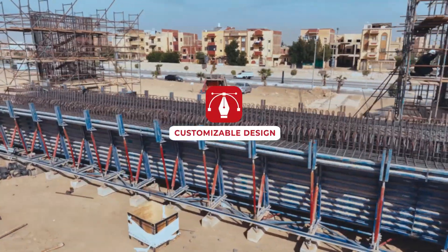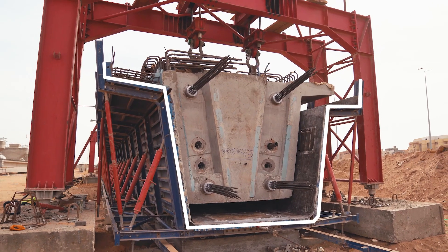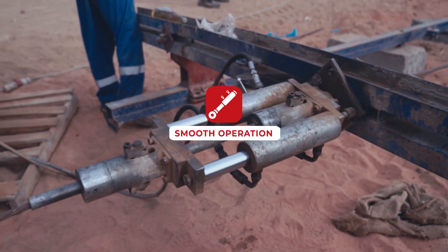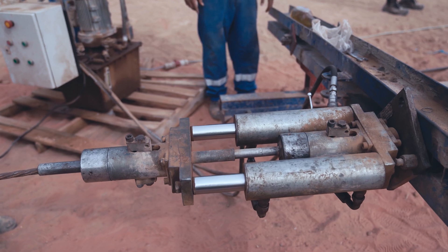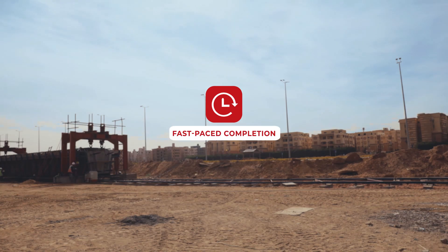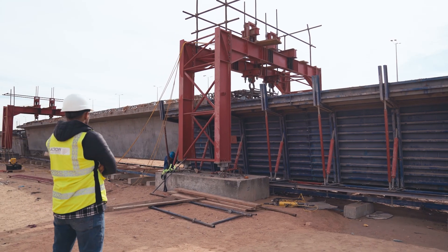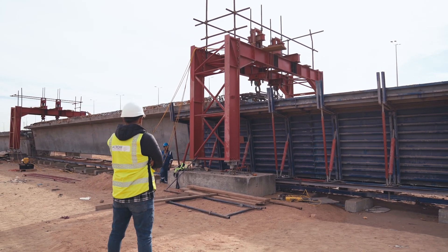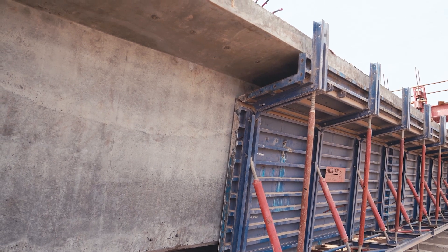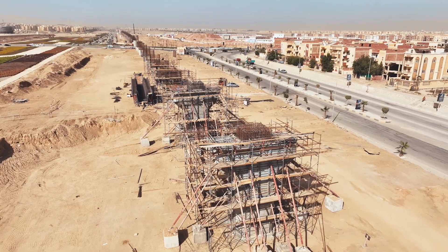Customizable design: the system adapts to various concrete beam dimensions, ensuring a perfect fit for your project. Smooth operation: a built-in moveable mechanism simplifies formwork assembly and leveling, promoting efficient construction and fast-paced completion. This system shines with its rapid concreting cycle in the HSR project. Thanks to its easy assembly and innovative shifting mechanism, we poured sections up to 25.86 meters long in just seven days.